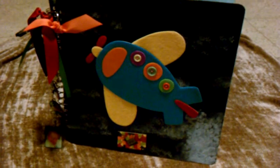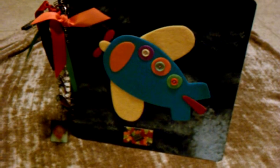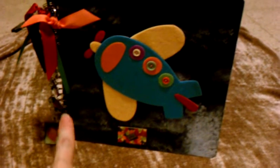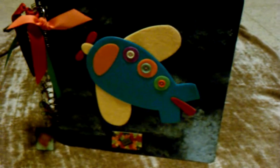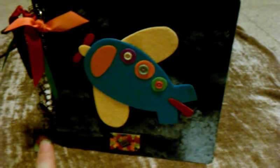Hi everyone, this is Evie and this is going to be a very informal on the floor video. It's to thank Linda Lapotka for sending me the ring binding. Linda, thank you so much — I thought I'd share with you what the album looks like now that I was finally able to change the binding on it.